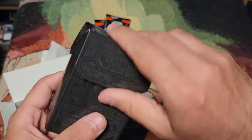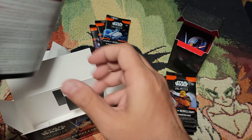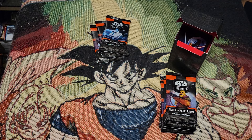You also get a generic deck box — nothing crazy, just a little divider. And then you get your rules and your tokens. The tokens are kind of meh — I think you could just use dice, and that's what I plan on using.